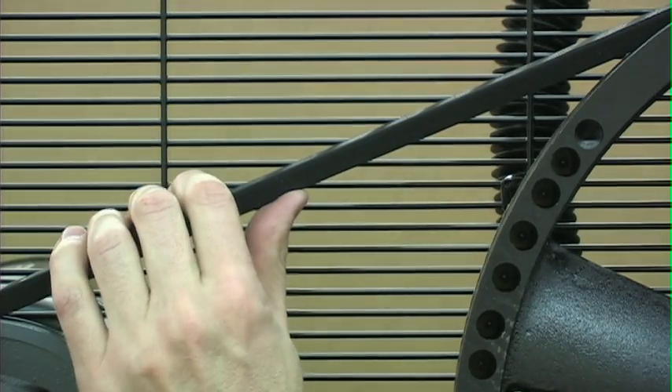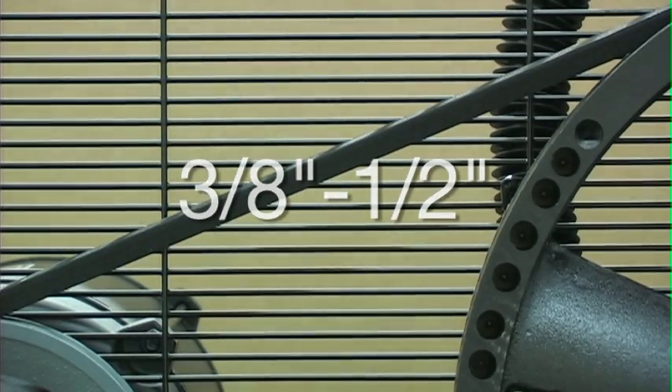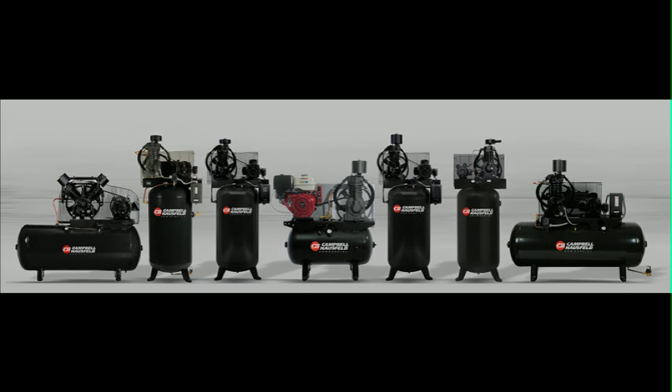Every three months, check the belt tension and adjust to allow 3/8 to 1.5 inch deflection with normal thumb pressure. We hope this video was helpful to maintain your new Campbell Hausfeld two-stage air compressor. If you have any questions, please contact Campbell Hausfeld Customer Service.